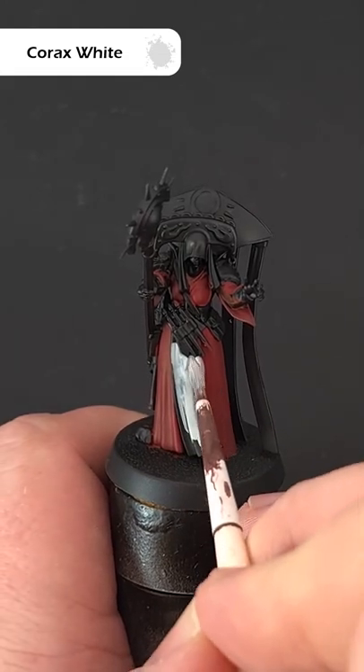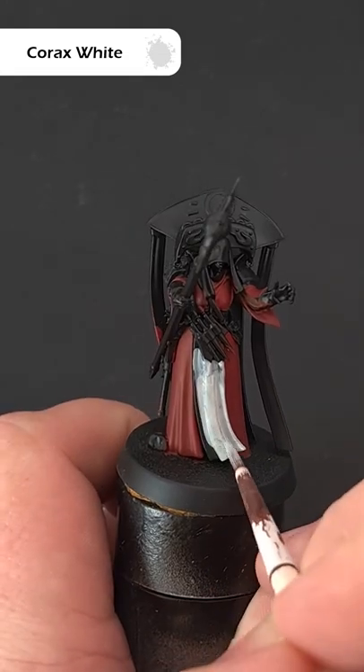First, cover the area with Corax White. Ideally you go over a white undercoat, but for this I'm going over black.